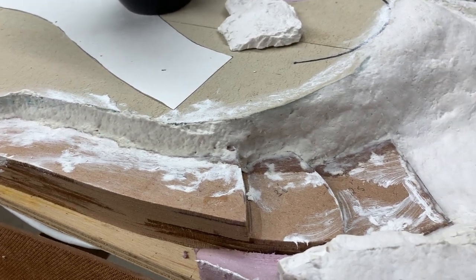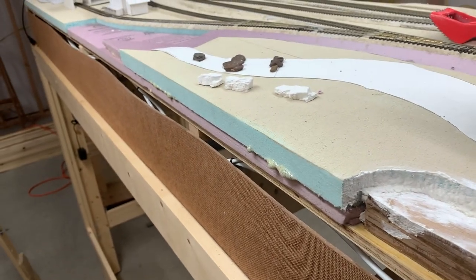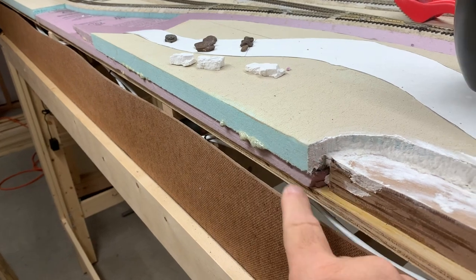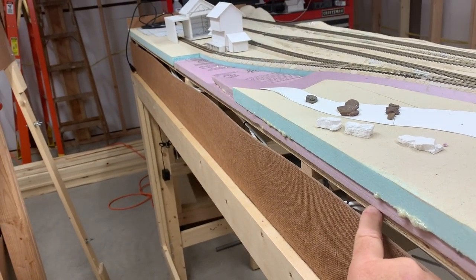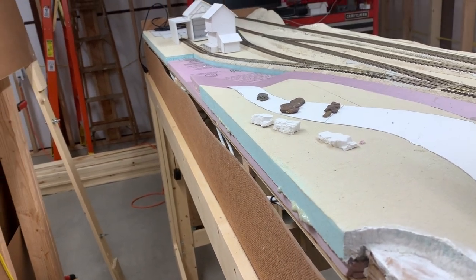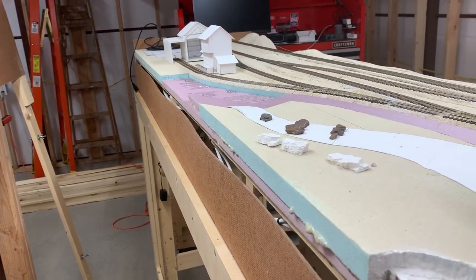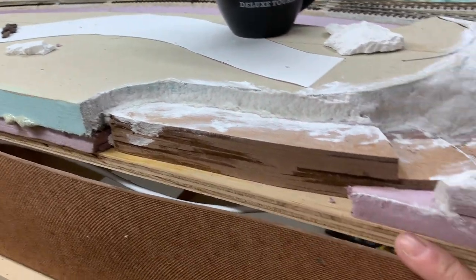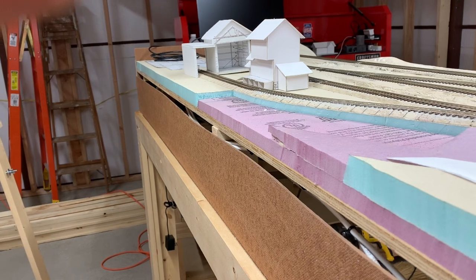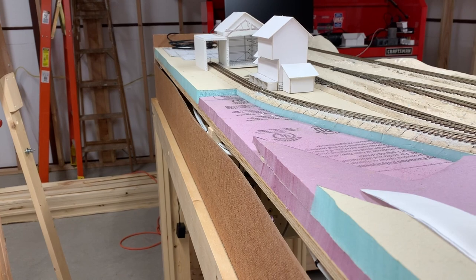Another thing I need to do is my foam on the backside here — it overlaps my sub board just a little bit. So I'm going to run my hot wire down through there and take off all of the excess foam so that everything's flush with the wood. You can see there's no more overlap of the foam on the back edge of the layout.